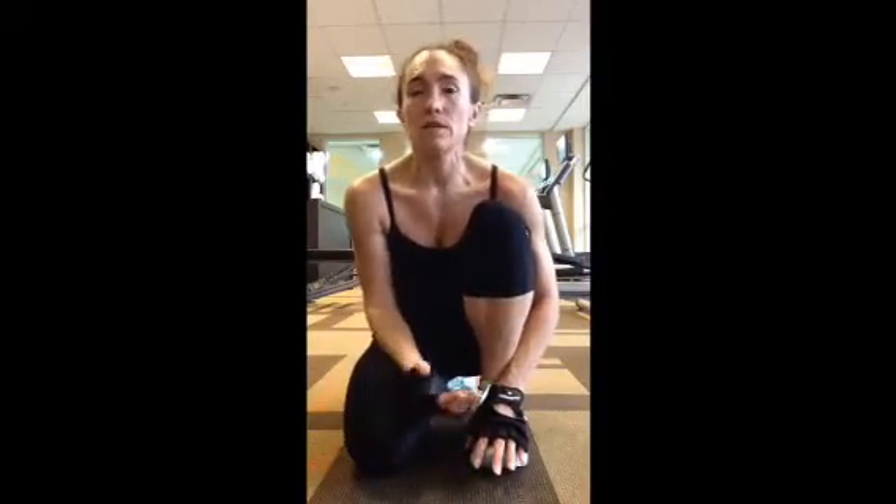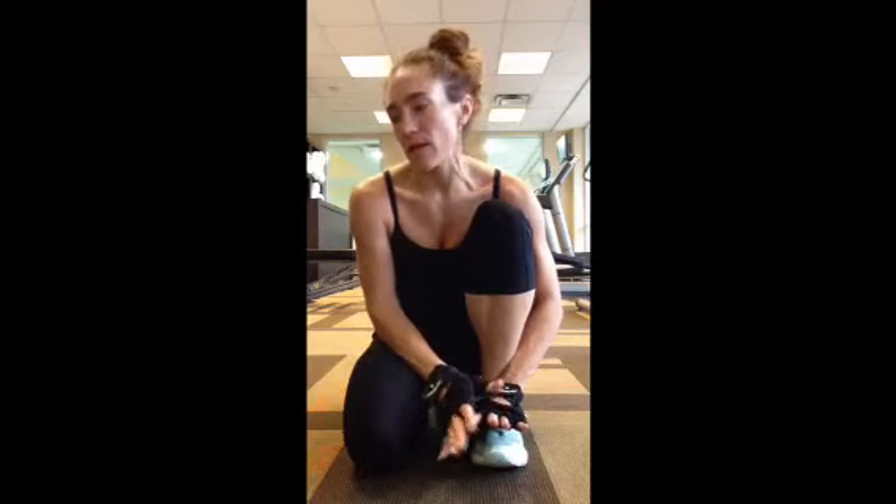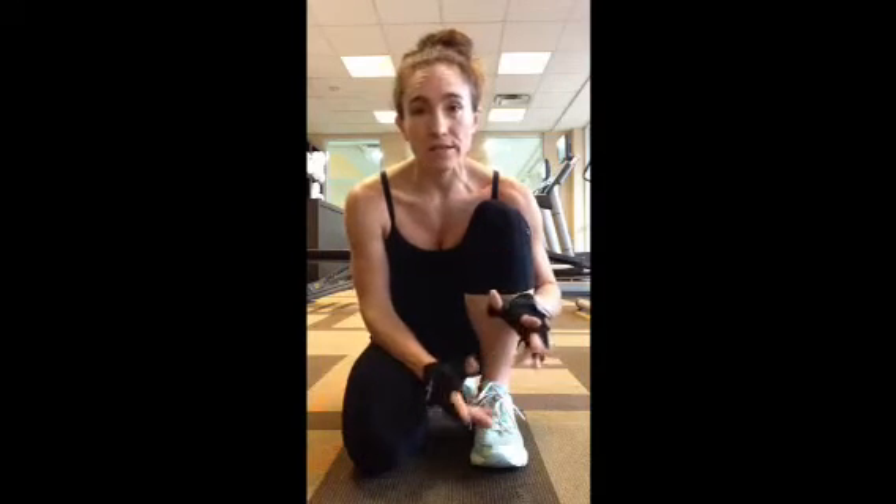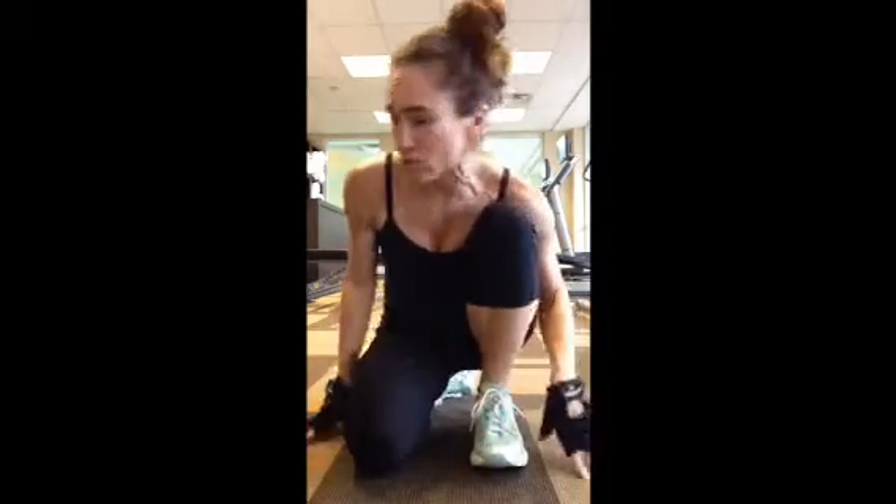It looks like they only have one 20-pound dumbbell, so I might not use it. I'm going to go through the exercises — it's a dirty dozen workout: 12 exercises, 12 reps each. My plan is to do it for 45 minutes. I already did my warm up on the treadmill, so let's get into the exercises.